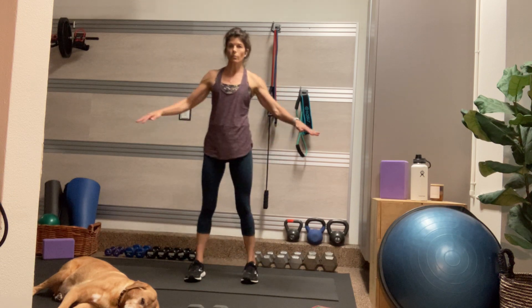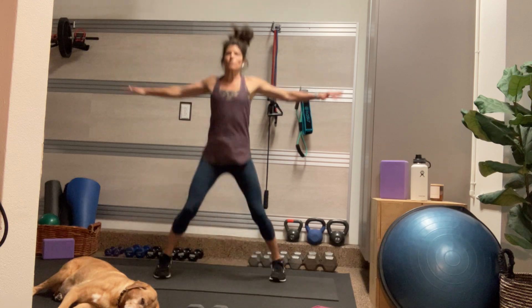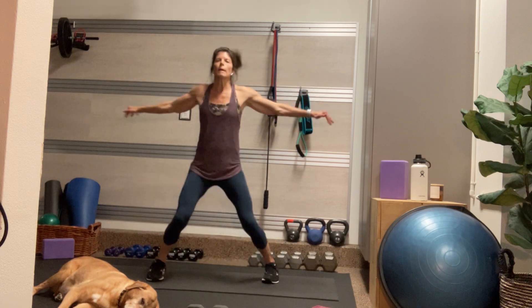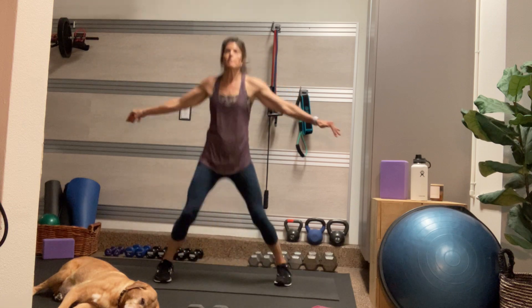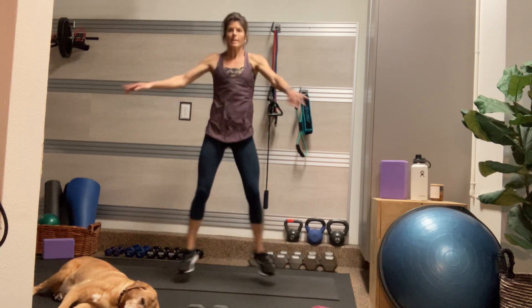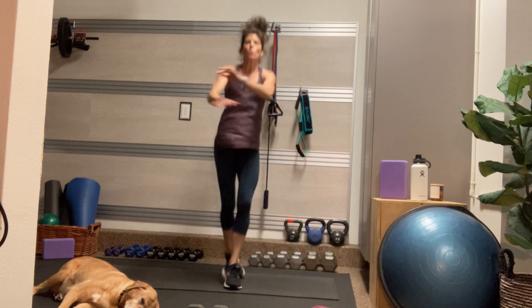Our jumping jack variation this time is a cross front jack — arms are going to cross, feet are going to cross. If you need a minute rest, you rest. It doesn't matter which arm and foot cross as long as you're alternating. This is a really good chest opener and also works the inner thighs. It never hurts to get the blood pumping and the heart rate up a little, even though it is a strength workout. Last four, three, two, and one.